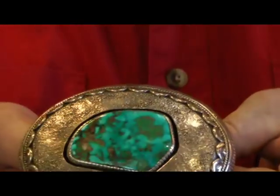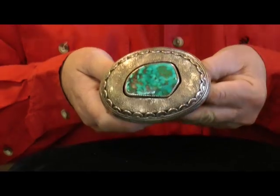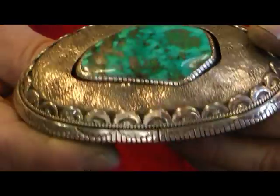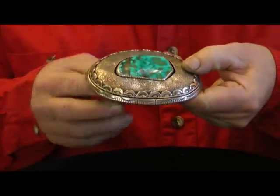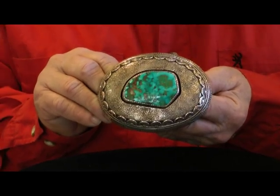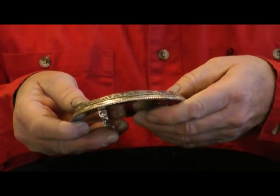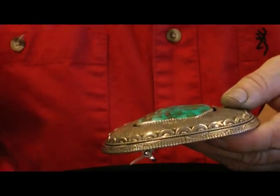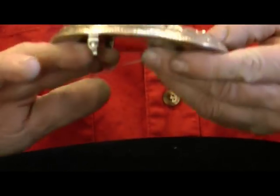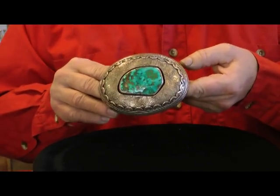This is an old Navajo belt buckle, a silver belt buckle with a fabulous blue gem turquoise stone in it. This buckle is unique in that it's called shadow box — what they did is there's a back plate, and the front plate they made cut out in the shape of the stone, and they domed it up real high so it's like a bubble, and they sweated it onto the back piece. Here you can see the belt buckle's real thick because the sheet is domed like this and then soldered onto the back plate, and then it almost looks like the stone is flush with the face of the buckle. That's a shadow box buckle by the Navajo Indians.